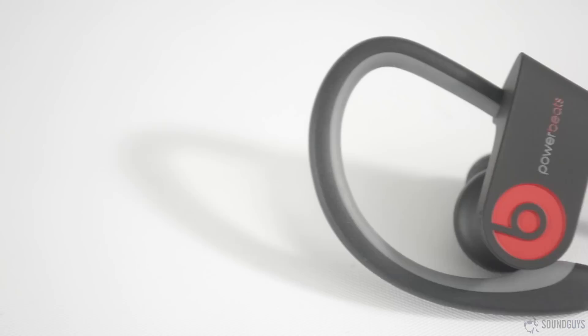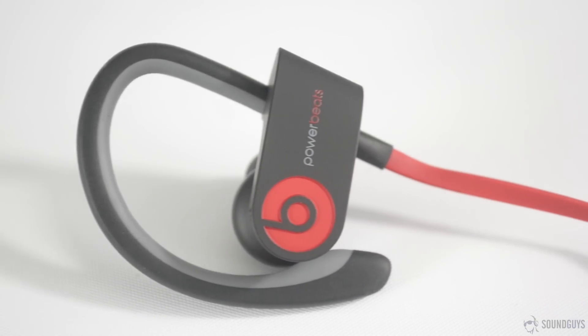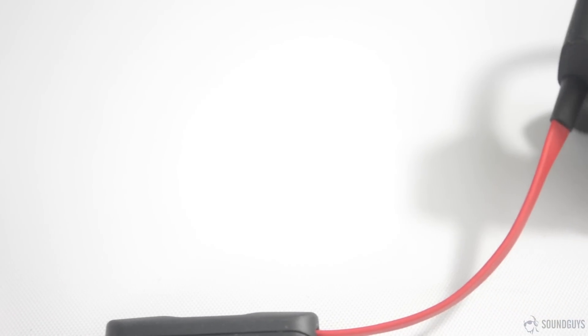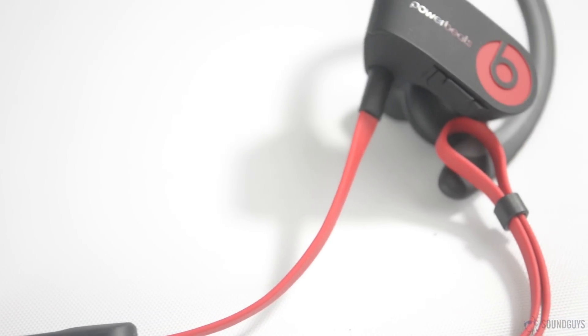Pairing is equally easy on both headphones, and the remotes are both fairly usable. The Powerbeats 2 have a slight disadvantage here in that the power button is on top of the left earbud, which leads to fumbling around in search of the power button if you're trying to turn them on or off while wearing them. The Jaybirds offer more, but don't quite live up to those promises; otherwise, functionality is virtually the same between the two. This category is a tie.